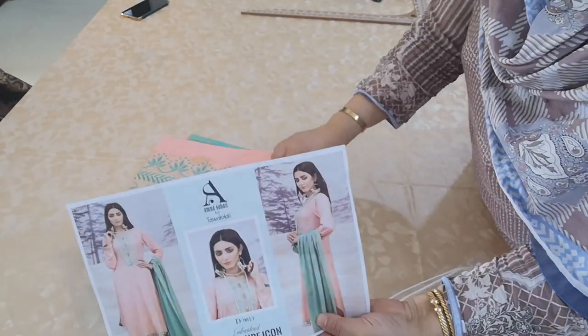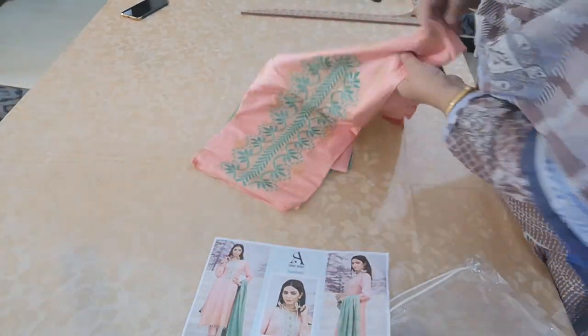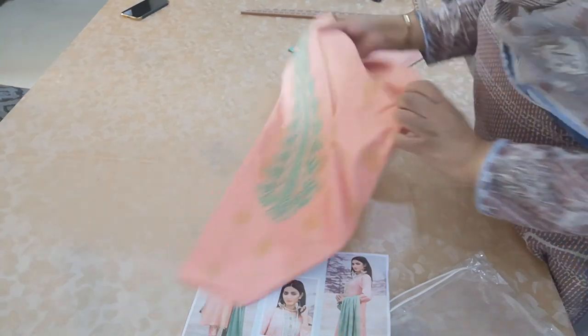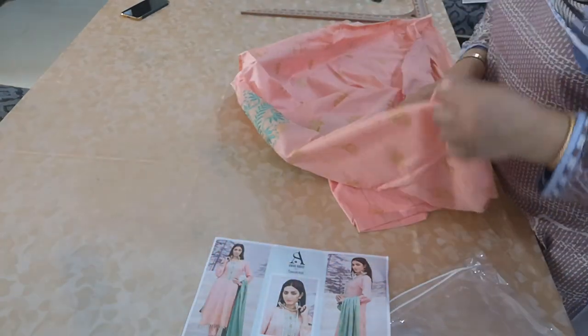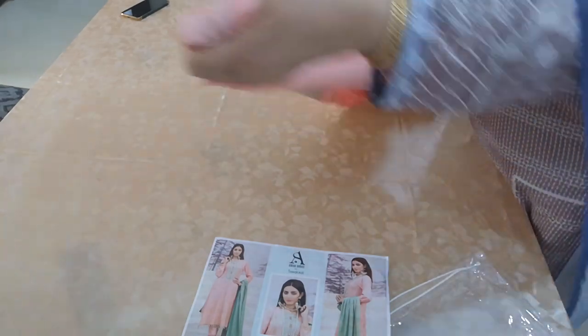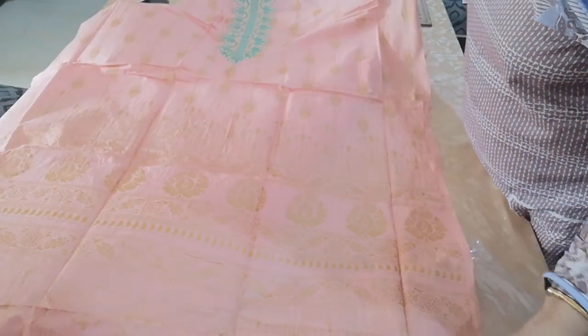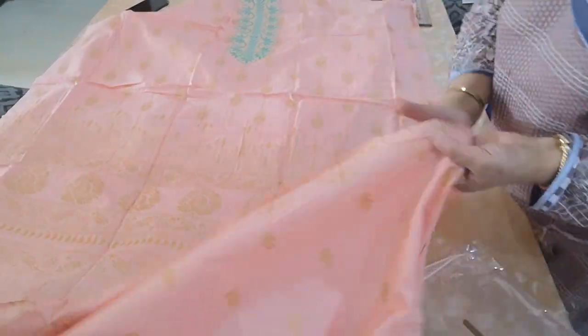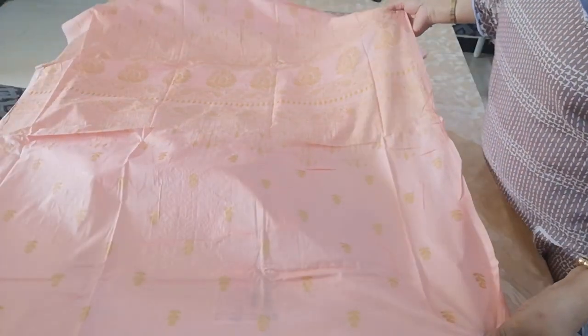This one is in salmon pink with turquoise green colour chadar and turquoise green colour embroidery. The print on this one is like Banarsi — more of a Banarsi tone than the block print; it's a very light block print. The first one I opened had a massive flaw, but this one is perfect.